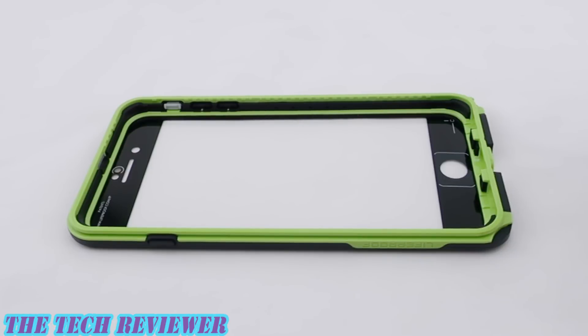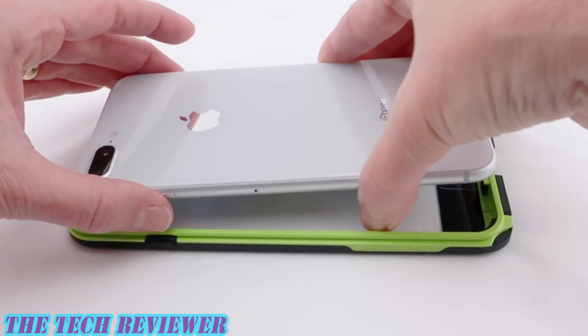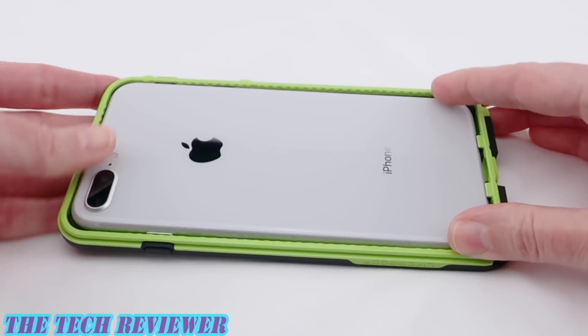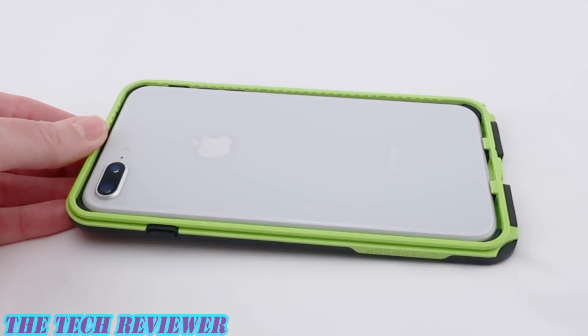Prior to inserting your phone in the case, you want to make sure that everything is perfectly clean, because trapped dust and dirt are not only ugly — they can cause a scratch hazard. And if they happen to be caught in the seals, they can cause the seals to fail, letting water into your case. Not a good situation. So once everything is perfectly clean, lay your phone in here flat face-first, press it into place, and then clip on the back.